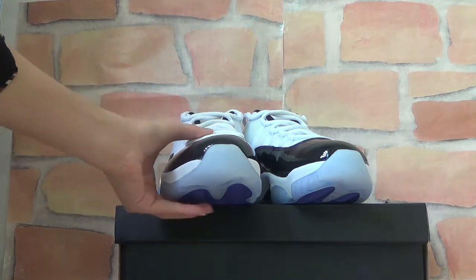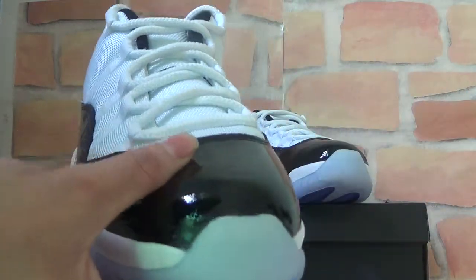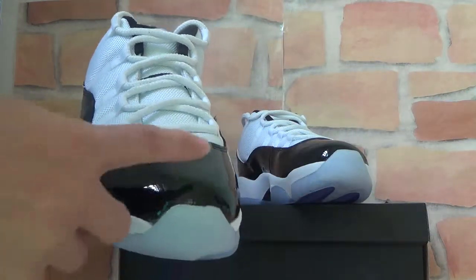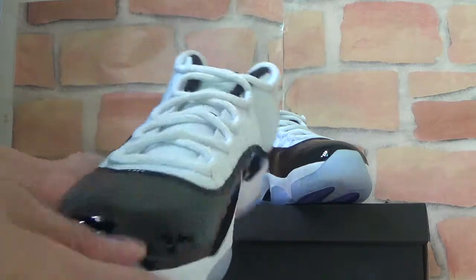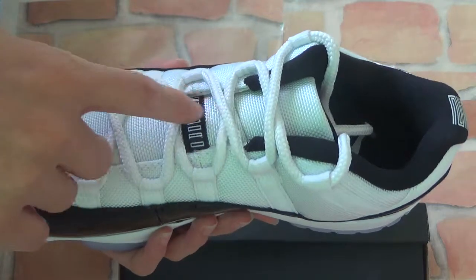Let's check the quality exactly. Here you can check the shoe tone — it's very clear. And then you can check here.